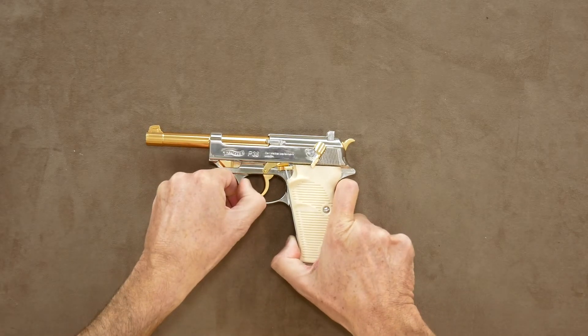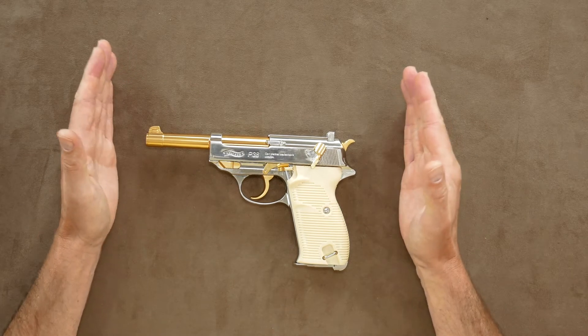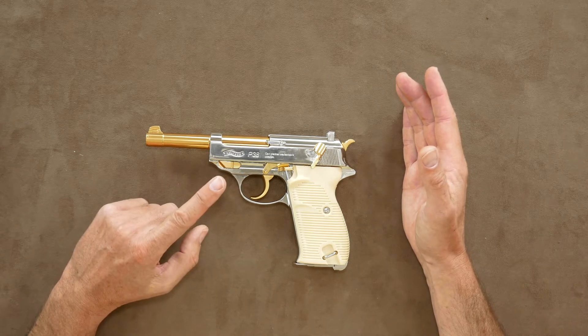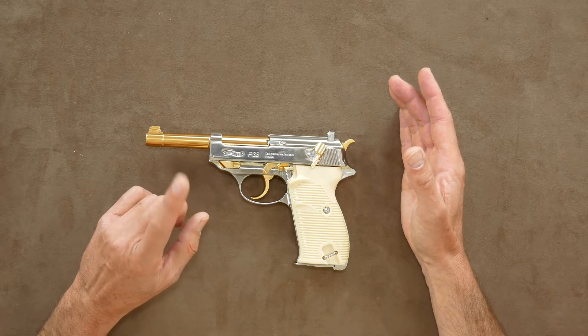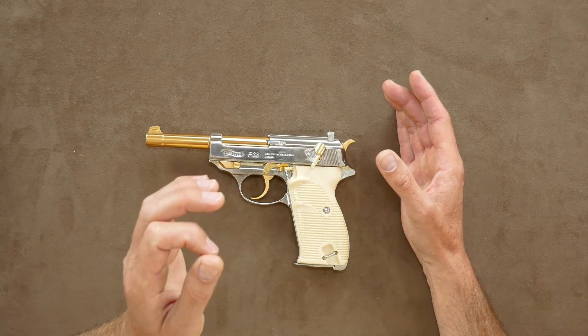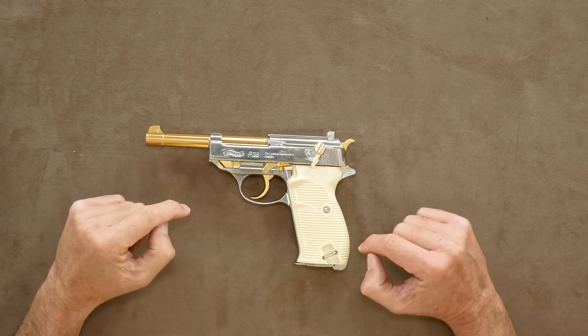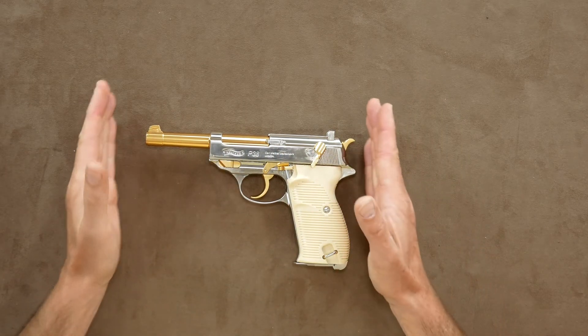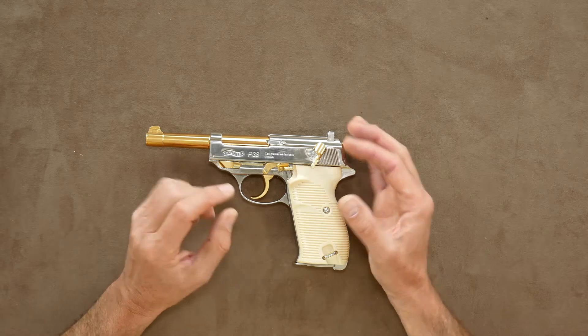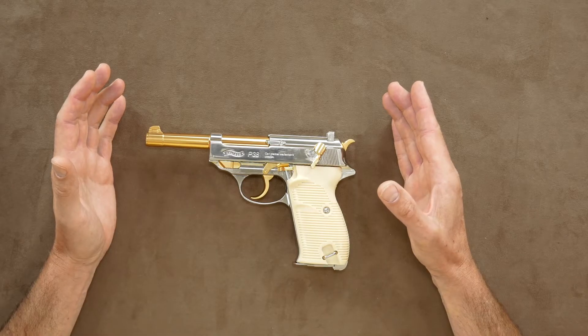I've reviewed the P38 before and I've reviewed nickel and gold finish guns before also, but this is a first. It feels more like a gun from an old James Bond film rather than a piece of history. Other than the colours, it is a pretty much faithful replica and is made of all metal, apart from the plastic grips. I can't help feeling it would have benefited greatly by some different grips, but they do add to the colour scheme.